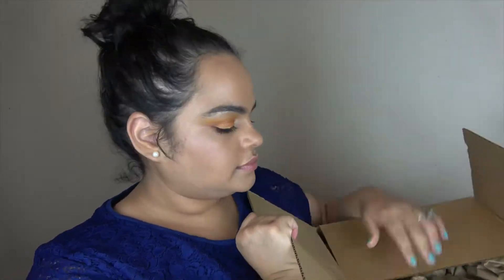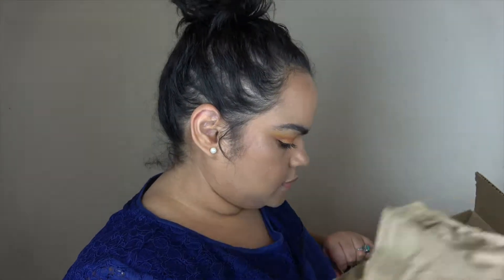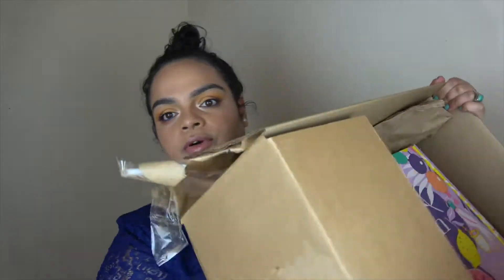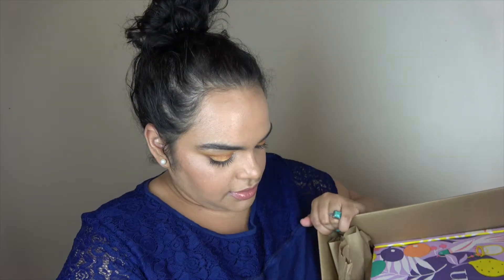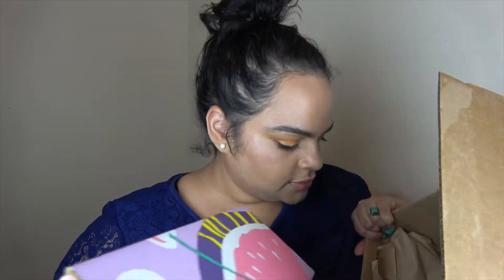Thank you so much for coming back. If you want to see what I got, please stay tuned. There's paper and more paper, and here's the box inside. Let's take out this big box. I see something inside the box that was not inside my box.